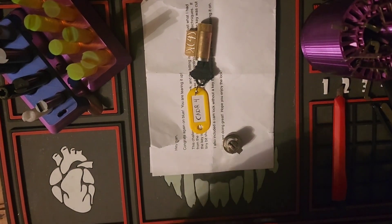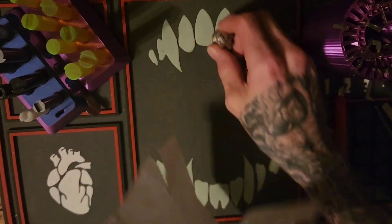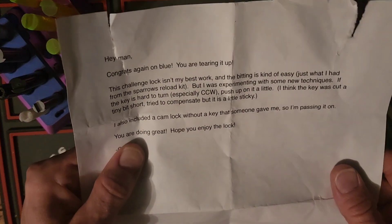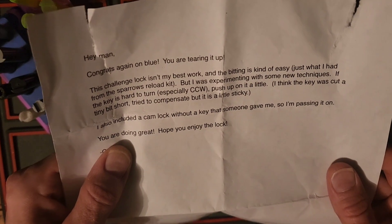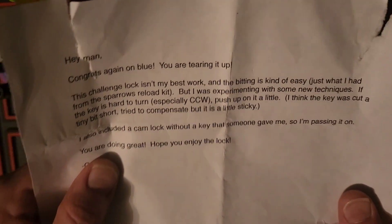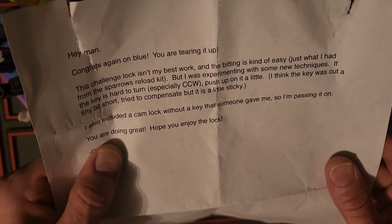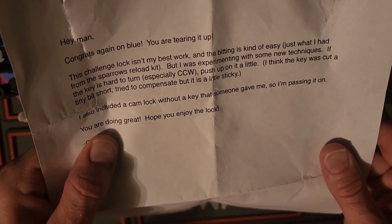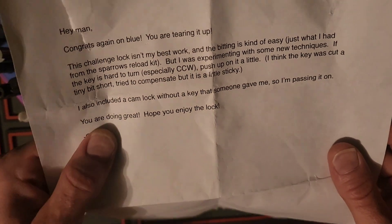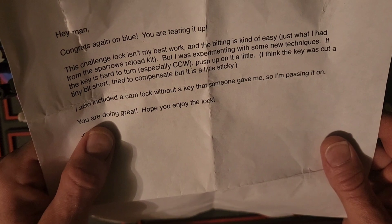Hey guys, welcome back to the channel — Lock Junkie here. Special mail call from a really nice friend. He writes: 'Hey man, congrats on blue — you are tearing it up. This challenge lock isn't my best work and the pinning is kind of easy, just what I had from the Sparrows reload kit. But I was experimenting with some new techniques. If the key is hard to turn, especially counterclockwise, push up on it a little. I also included a cam lock without a key that someone gave me, so I'm passing it on. Hope you enjoy the lock. — Catter.'